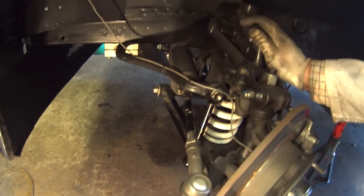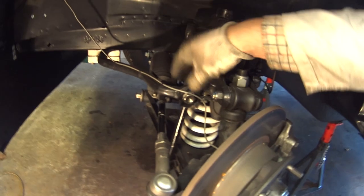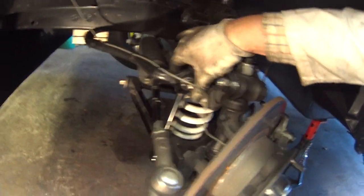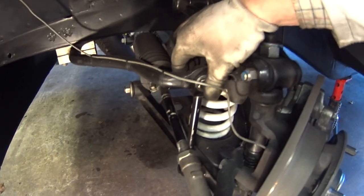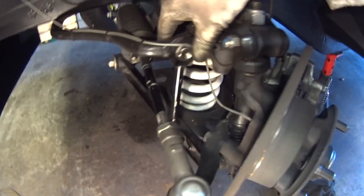We've got the whole car up in the air. It's important to do this so there's no stress at all on the roll bar. If you jack up one side only, this would compress down and it'd be much harder to remove the link.